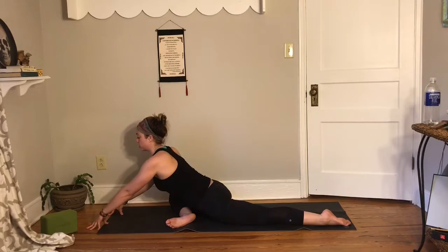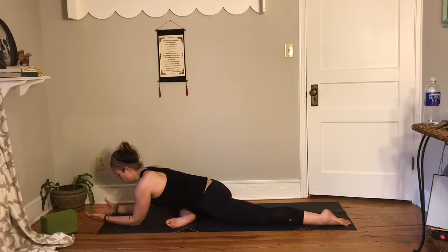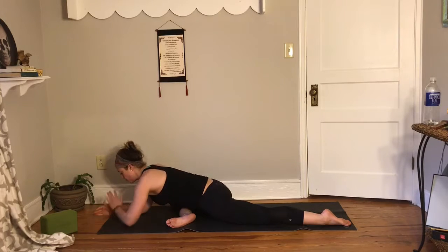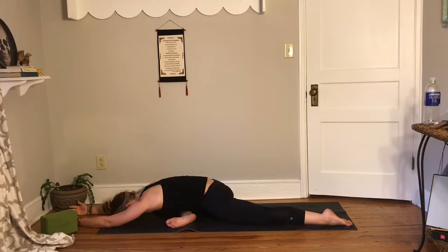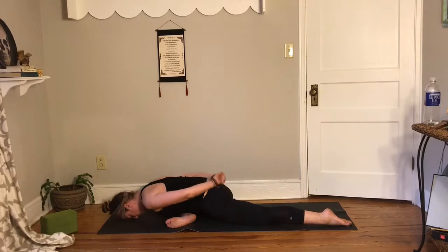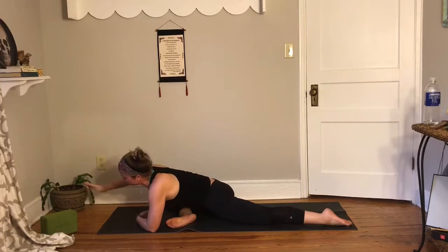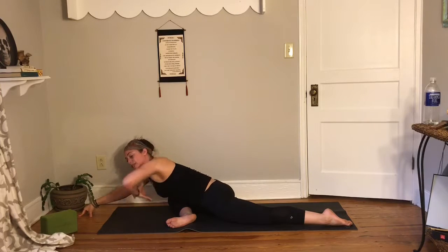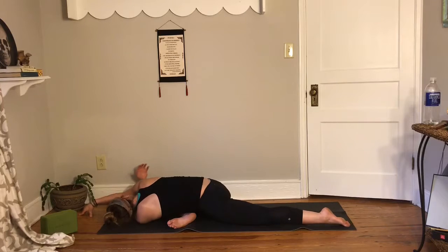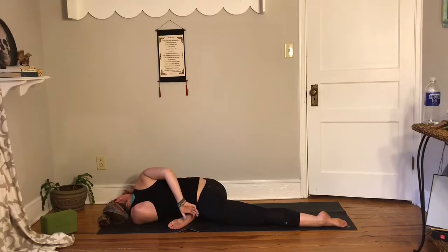From there you can start to walk your hands out, come onto your forearms, bring your hands down, and place your head on top of your hands — or you can come all the way down. If this feels okay, you can play with bringing your hands behind your back. If you want to thread the needle, whichever knee is bent, that same arm stays up, the opposite hand comes up and underneath, then reach up and around with that same hand.